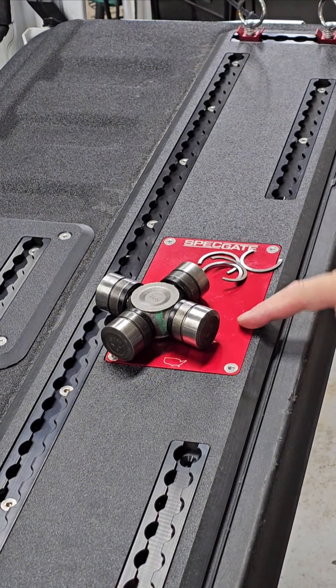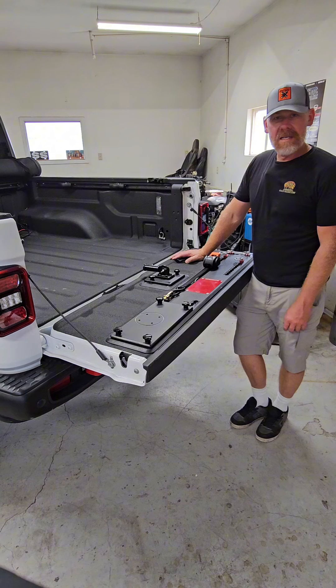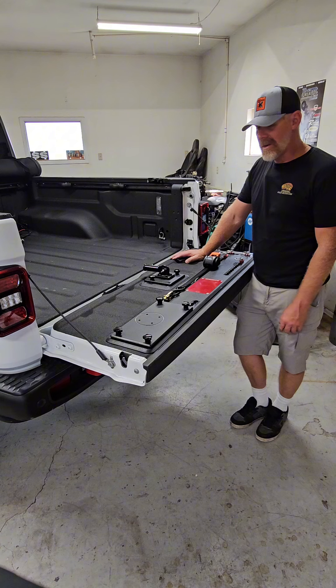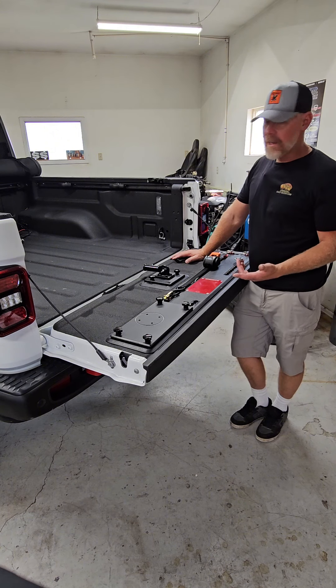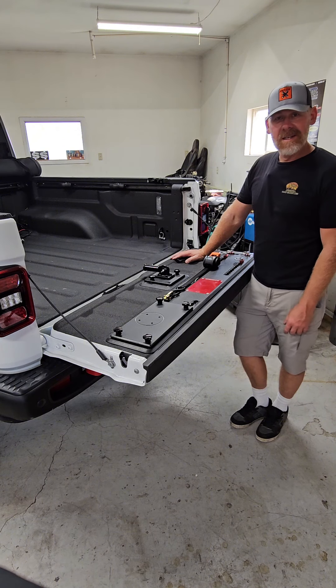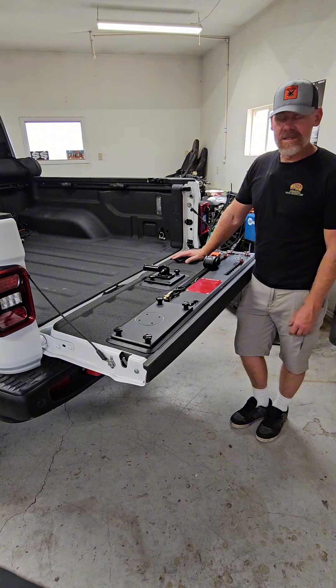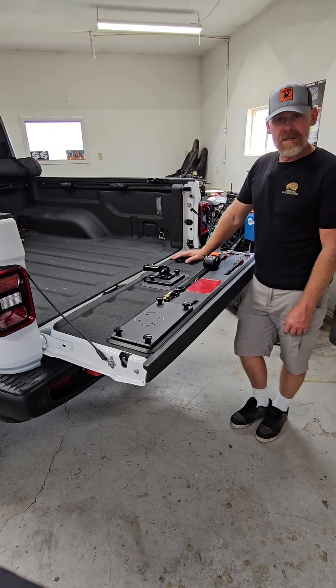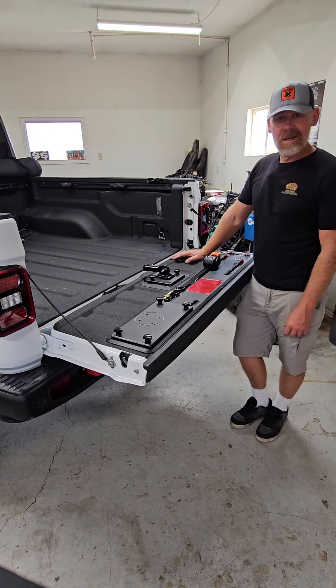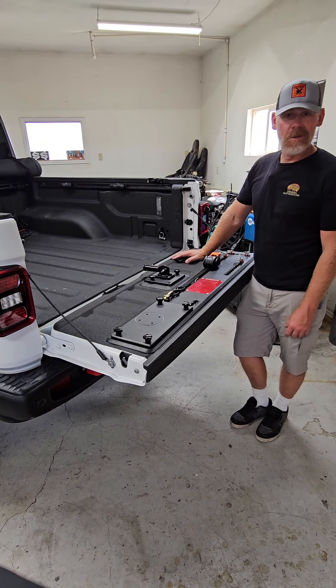Now that is awesome. We've got our Spec Gate base plate mounted up and we have our accessories — this thing is pretty much ready to go. I need to pick up a Rotopax for the mount and an umbrella, and then we're going to do some real world testing and see how it works out in the field. If you're interested in more information about the Spec Gate, check out their website at specgate.com. If you buy one, I'd love to hear about it and how it works for you. Thanks for watching — we'll see you on the trail.